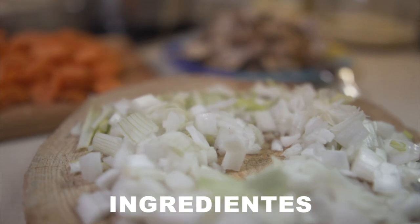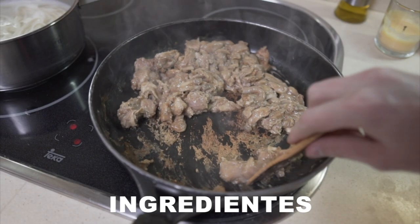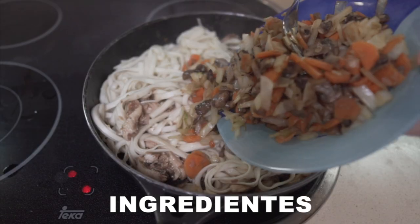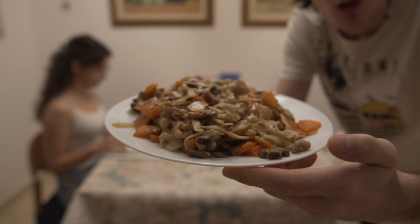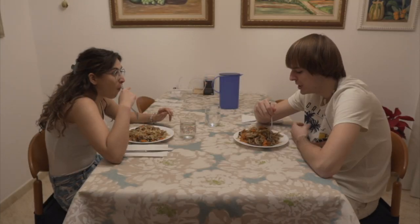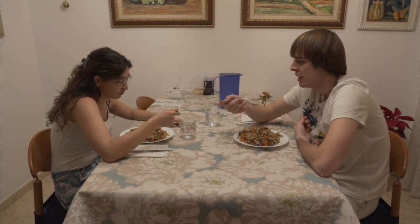Ya estamos en Barcelona, estamos en casa. Tristemente hemos vuelto. Y vamos a preparar los fideos chinos que compramos en Chinatown, en el barrio chino de Nueva York. Este es el plato final que hemos creado con los fideos traídos de Estados Unidos. La textura es más gruesa y los noto más originales, como cuando vas a un restaurante oriental. Está increíble. Ojalá poder comprar siempre estos fideos, porque los que compramos aquí son a base de arroz, pero estos llevan trigo y cereales.